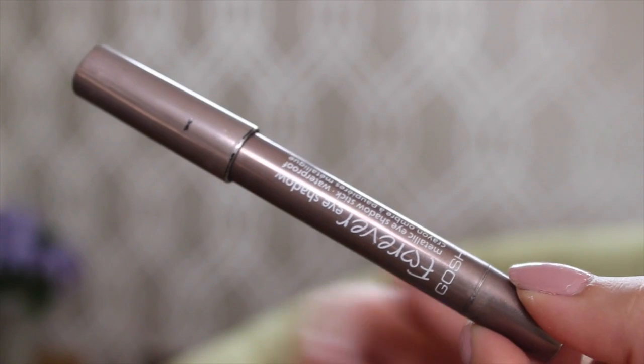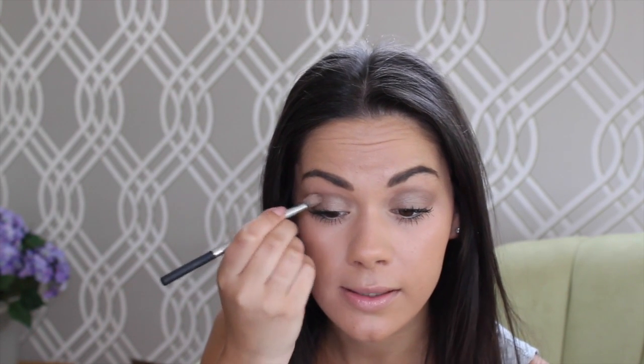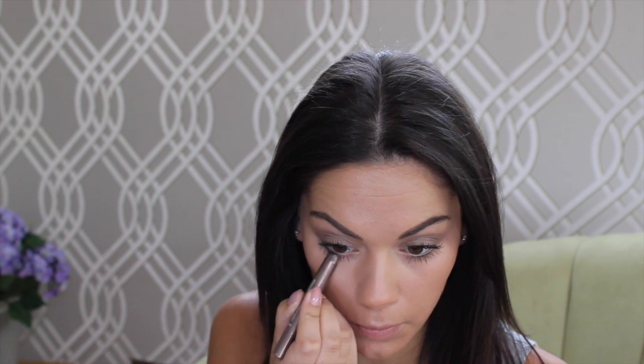Just to glam it up a little bit more, I've been using this Gosh Forever Stick in the shade brown. I'm going to use my eyeshadow brush again and apply this slightly into my crease for a bit more definition. I then apply it straight from the bullet underneath my eyelid, slightly in the outer corner, and blend it with my fingers.